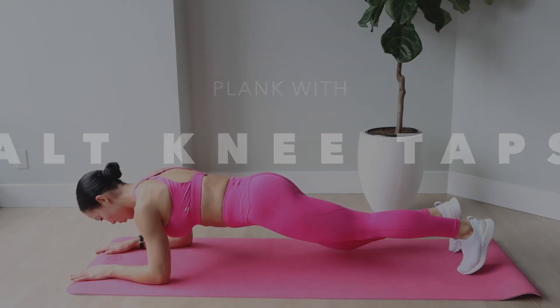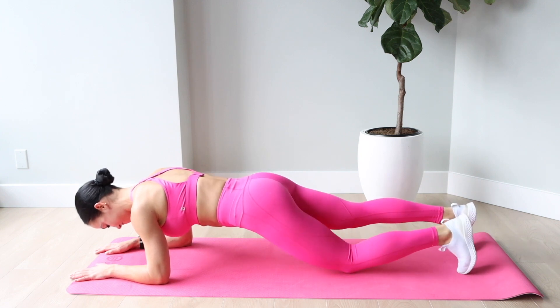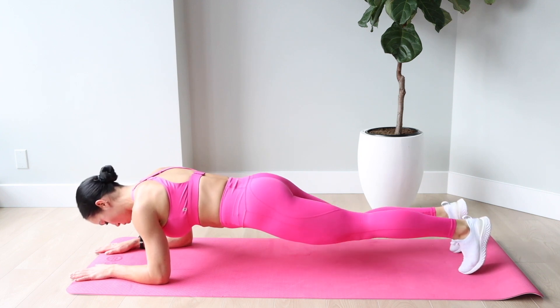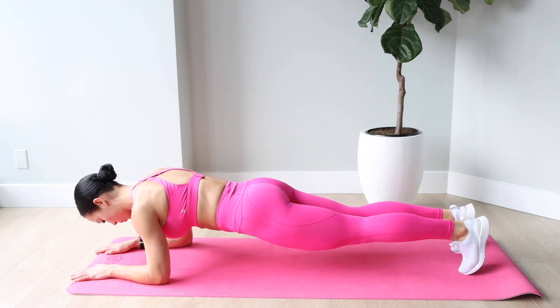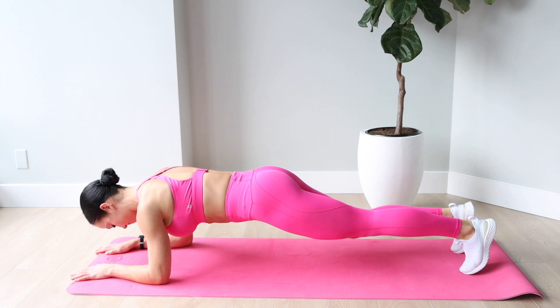And lastly we have the plank hold with knee taps. I do 60 seconds and then just do a little knee tap, making sure that my butt isn't going up in the air. Just something about adding in that little extra makes it burn so much more.